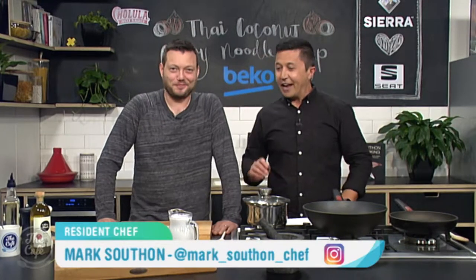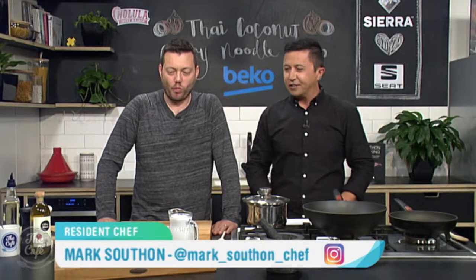How are you, Mark? You good? Yeah, good morning. Okay, look at these ingredients in front of us. What have we got? Take us through it.